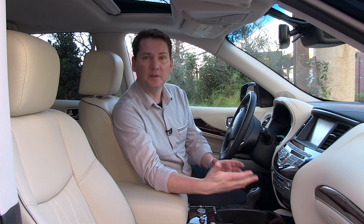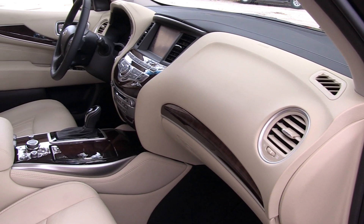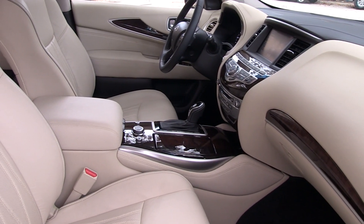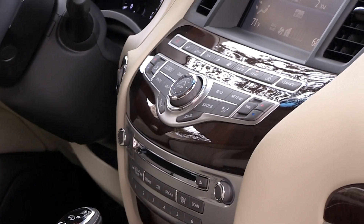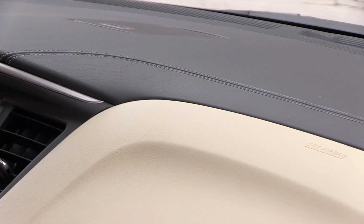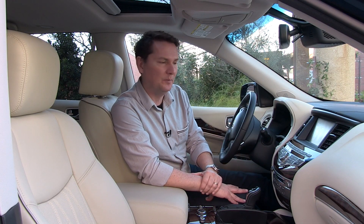This Infiniti is built on a shared platform with the Pathfinder, but when you look at the interior you can tell this is a different product. The materials and the way they put it together, Infiniti does a fantastic job. The switches all feel high-grade, same with the soft-touch materials. New for 2016, they've gone with a stitched leather upper dash which comes standard on all QX60 models.